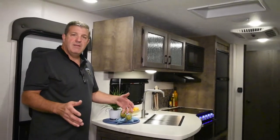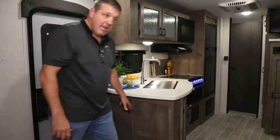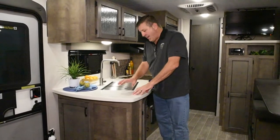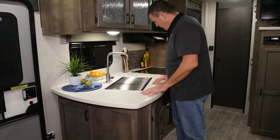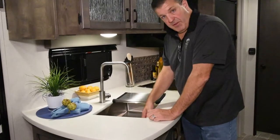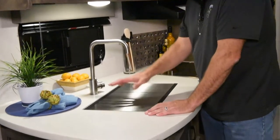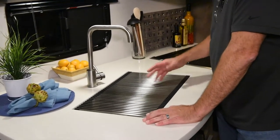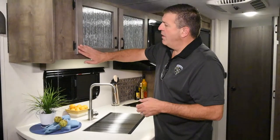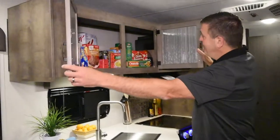We have so much storage in the Sonic X we have to hide some of it. This pantry area down here is wide open for a trash can — we try to put space for a trash can whenever we can. The Sonic X has solid surface countertops — a resin countertop just like Corian — with stainless steel fixtures and a stainless steel sink. I really like this sink cover because not only does it create more counter space, you can use it as a drain board when doing dishes.